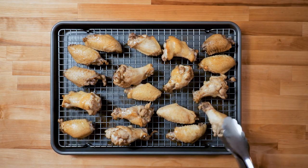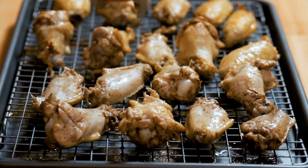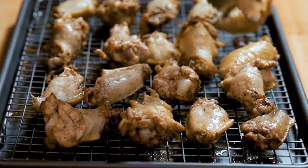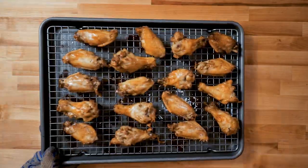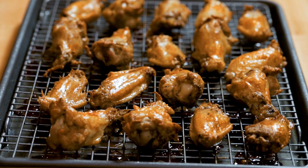Right now we're gonna flip the wings — they're at the halfway point. See, they're not done yet. Back in the oven. By the way, it's 425 the whole time. Now they're out — they've gone about 50 minutes and still not done yet, because I love doing this next step.